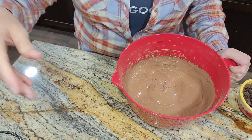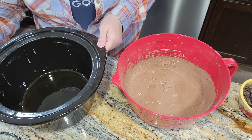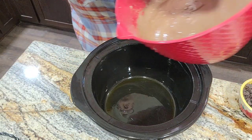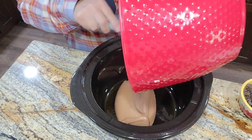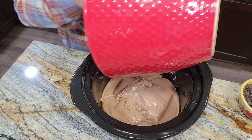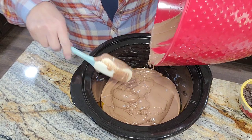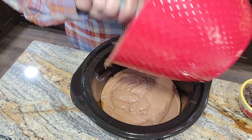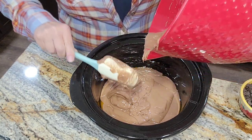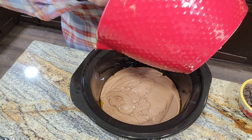Alright, let's set that over there. I have my insert here that I have already sprayed really well with cooking spray, so it's prepared. And now I'm just going into the crock pot with this beautiful, delicious, decadent-looking batter. This looks yummy already and it hasn't even cooked yet.